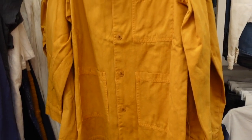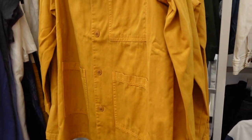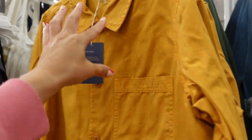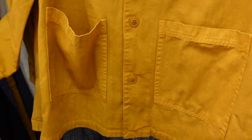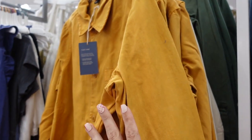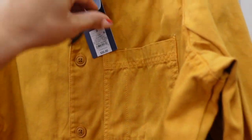More colors in the shacket from Universal Thread — hopefully they're online since they weren't linked last week. It has a smaller collar, buttons all the way down, one chest pocket, two big pockets below, button detail on the wrist, and a relaxed back. We saw it in gold; now also in olive and ivory. They're $35.